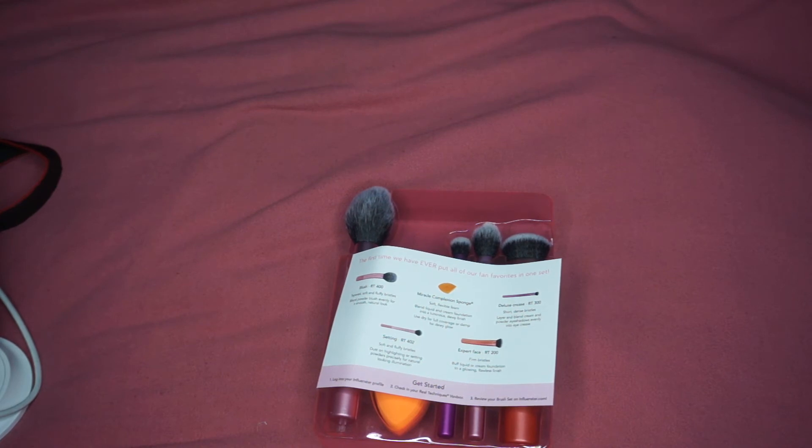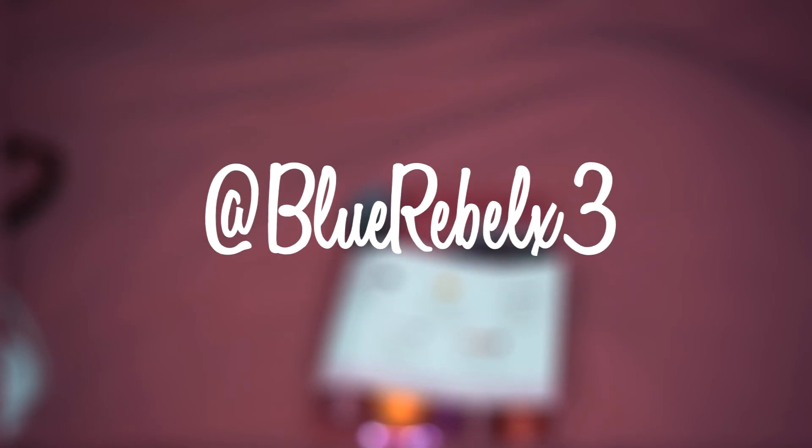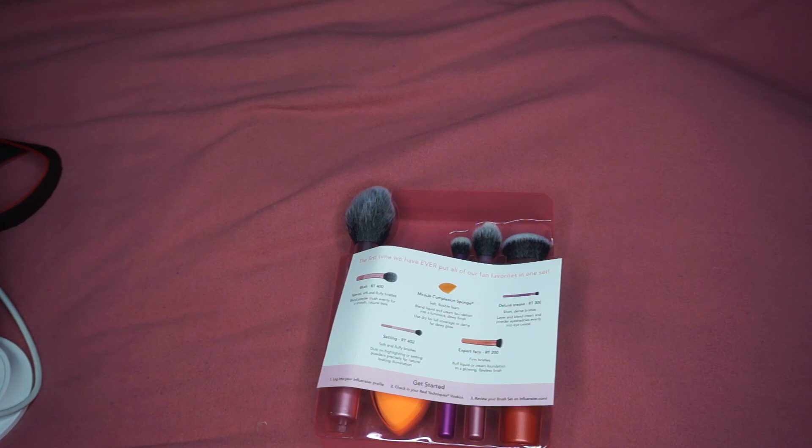It's your girl Lysha Maryse. You guys know what to do — follow me on Twitter at underscore Lysha Maryse x3, Instagram is blue rebel x3 where you can see all my beautiful makeup images, Snapchat is Lysha Maryse x3, and Twitch.tv slash Lysha Maryse for all your gaming needs. You can go sub over there if you love me — I'm always on Twitch. Thanks for watching, don't forget to like, comment, and subscribe!